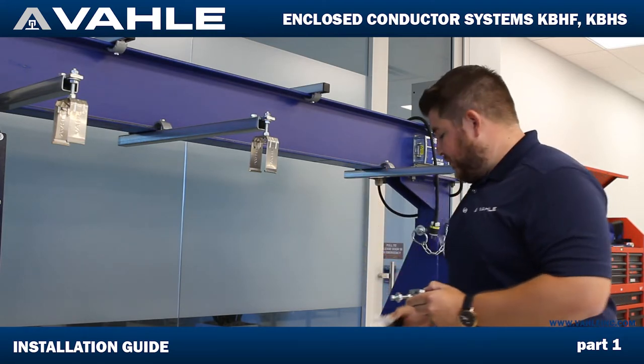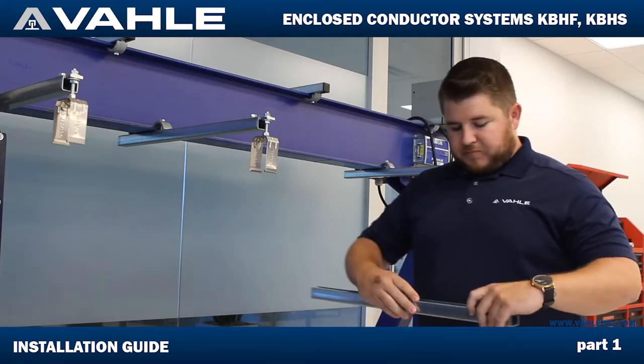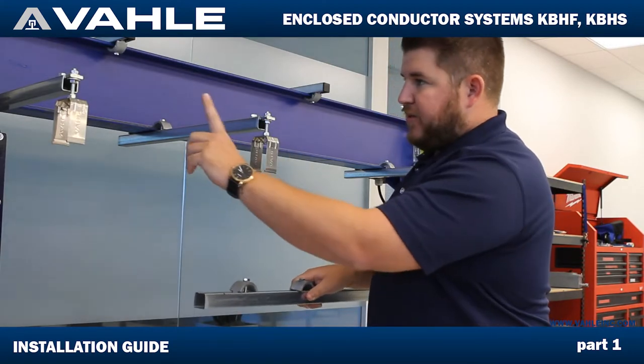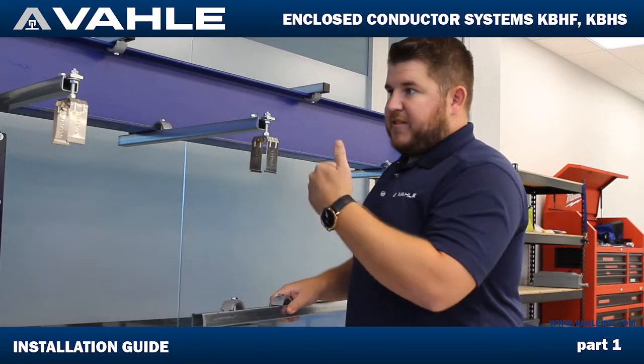Our sliding hangers are very similar to our fixed point hangers except for a couple of pieces of metal. Right now we're going to start by mounting our bracket with our rail and then our two clamps. I've already pre-marked it so that it's even with the rest of these — as far as how far it's going to come out — equally to all of them so they're all the same distance out.